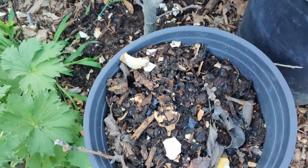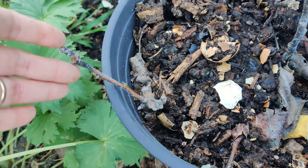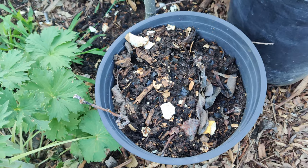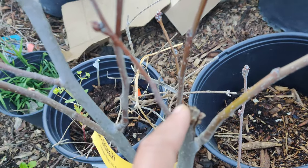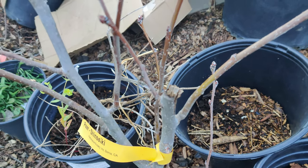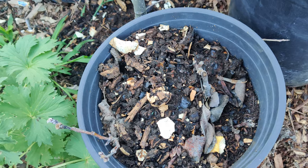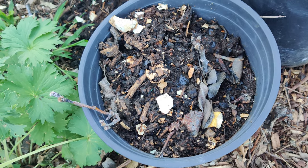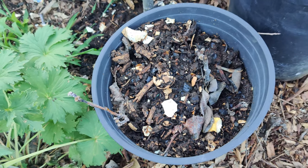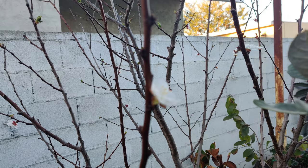I added more worm castings to my society garlic, my sapote, my shinseki pear, and I'm trying to propagate the shinseki pear with three cuttings. Something climbed my tree and broke the main stem — a huge tall branch about three feet — which really upset me. So I decided to take the cuttings and put them into the soil, however I did not cover them and keep the layer moist like recommended, so we'll see if they make it. I gave one of the main stem cuttings to my dad.